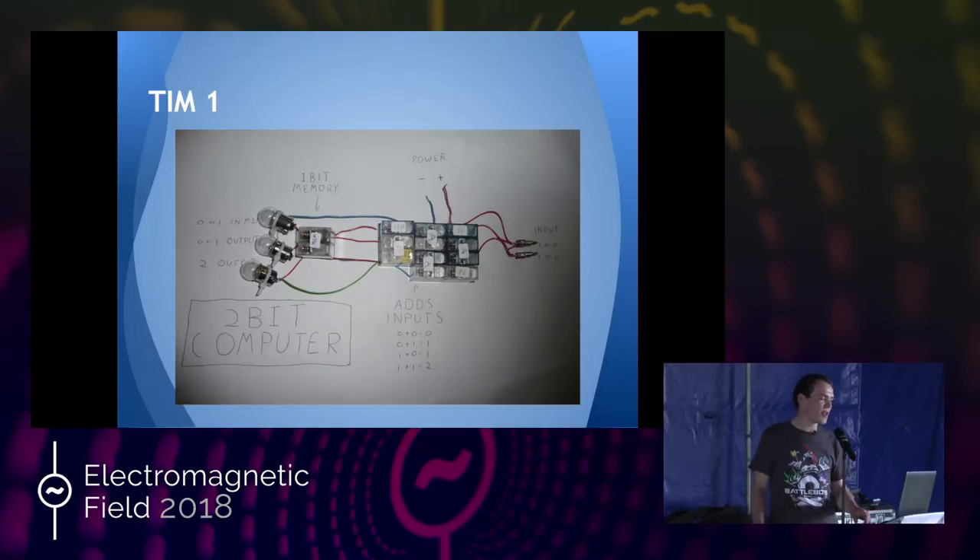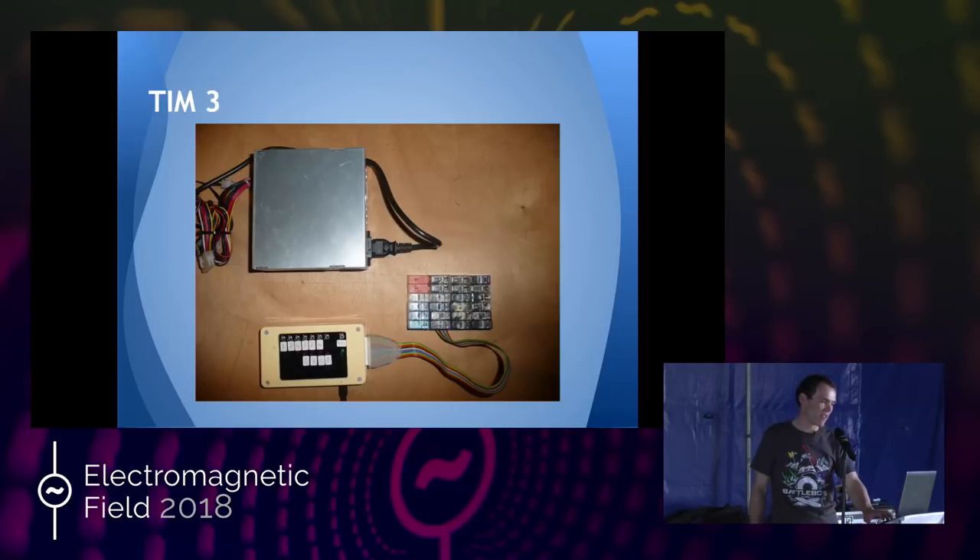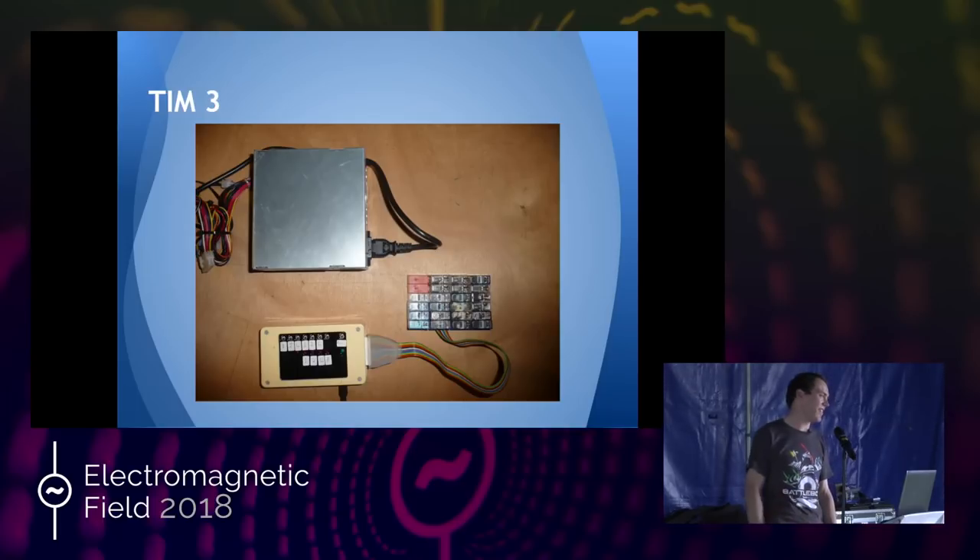I then made TIM-2, which was basically the same thing but with another bit of memory. TIM-3, I took the whole thing apart and rebuilt it — found a proper power supply, found a little box, and made a little 3-bit full adder. At this point I realized the original circuit design for the adder was a terrible idea and redesigned it. That whole previous circuit was condensed down to about four relays rather than ten, which let me put together extra bits and make full adders — I could now add up to 16.